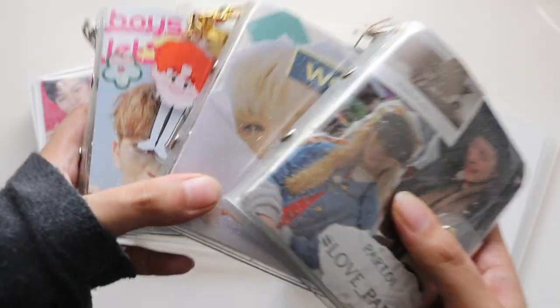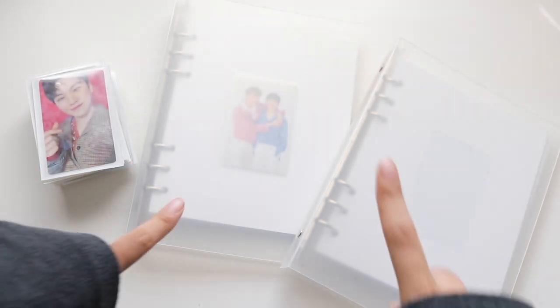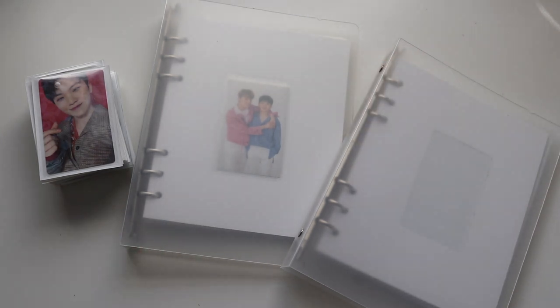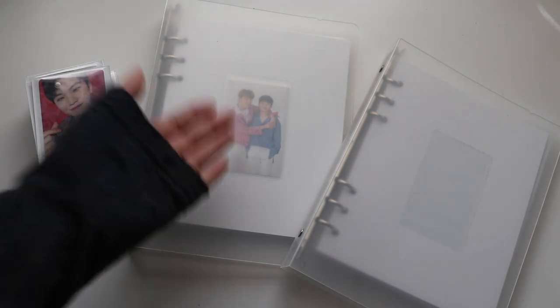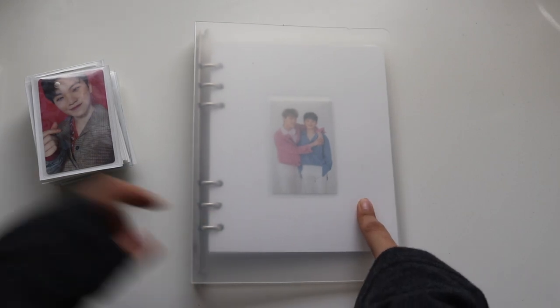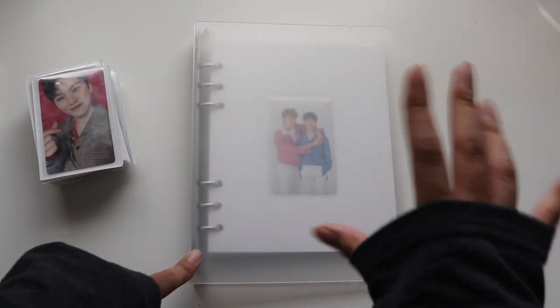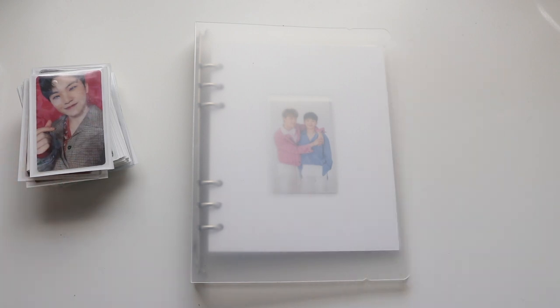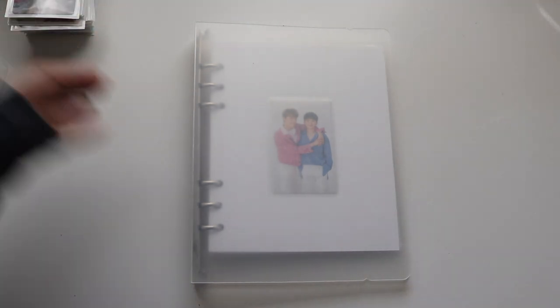I can't downsize anymore because I'm attached to all of these photocards. These ones are pretty full, so I decided to attempt to collect two members again for each group. I'm going to try to collect either two members or one member of these groups. Also, one of the reasons I didn't like the mini binder was because I didn't like seeing through it, so I decided to start using white sleeves.